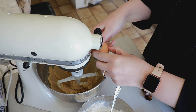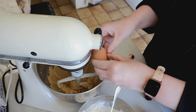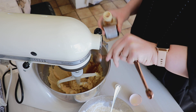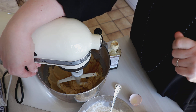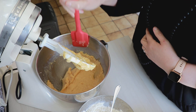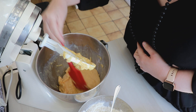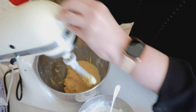Une fois qu'on a un mélange bien crémeux, on ajoute les 2 œufs et notre cuillère à café de vanille. On va remélanger pour que ça soit bien amalgamé. Le temps que ça se mélange, on va concasser un petit peu les oreos. N'hésitez pas à venir racler les bords du bol de temps en temps, parce que le sucre et le beurre se collent bien aux bords. On donne un petit coup de maryse pour que tout se mélange ensemble et qu'on ne se retrouve pas avec des morceaux de beurre non mélangés dans la pâte.